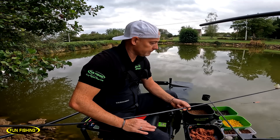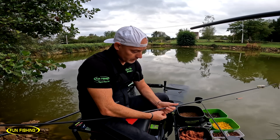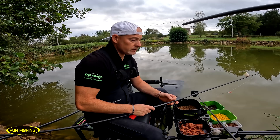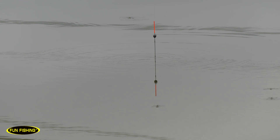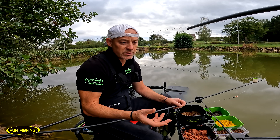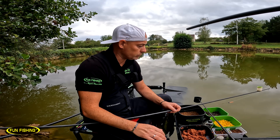J'ai amorcé sur mon coup à 11 mètres : une coupelle de pelée, une coupelle de pâte, une coupelle de chènevis, et j'ai refait exactement la même chose sur le côté avec une ou deux coupelles sous l'arbre. Pour le fond, je sonde pile poil au ras de l'antenne et si le fond est propre sur à peu près un demi-mètre carré, je rajoute 2 cm pour que ma boule de pâte soit bien posée sur le fond, que ça ne tire pas trop sur le corps de ligne et que les poissons ne sentent pas le nylon.